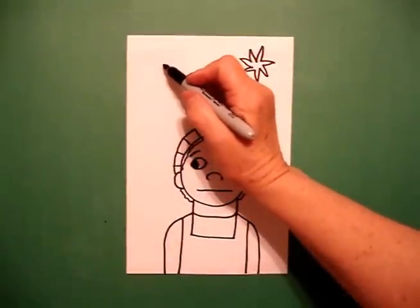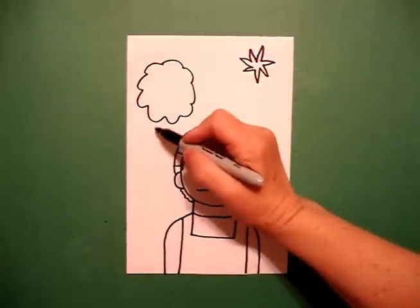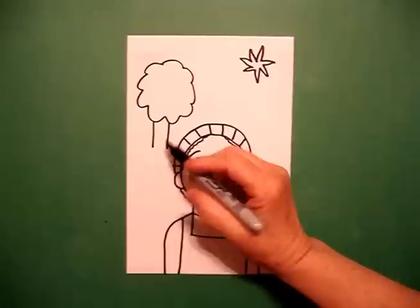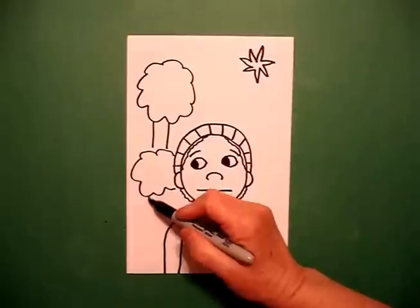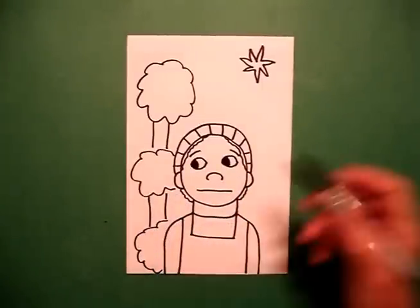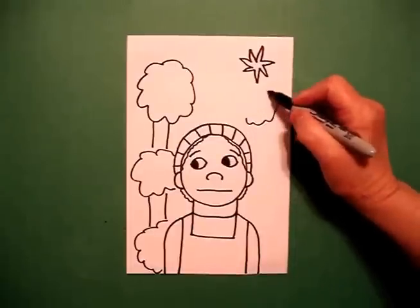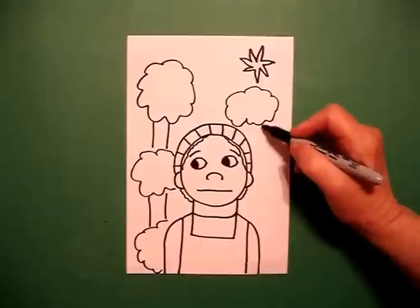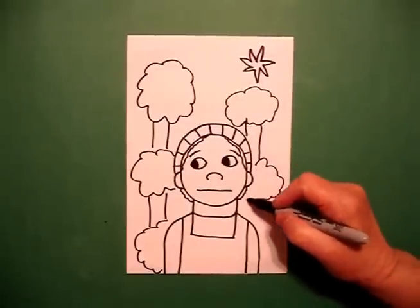Now, she was also always in the woods so we're going to go curve line, curve line, straight line, straight line, curve line, straight line, straight line, curve line, curve line. Come up on the right, curve line, curve line, connect, straight line, curve line, curve line, straight line, connect.